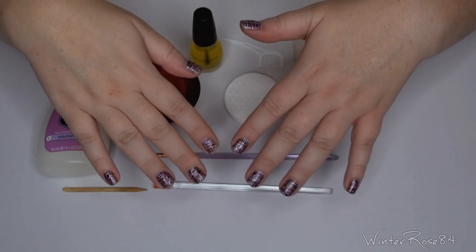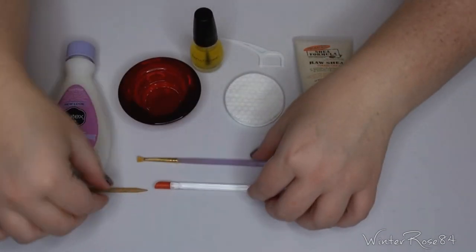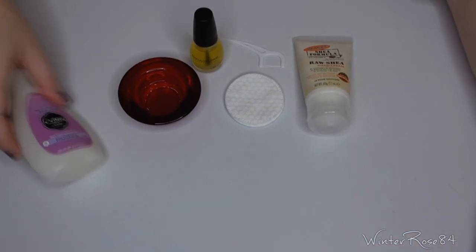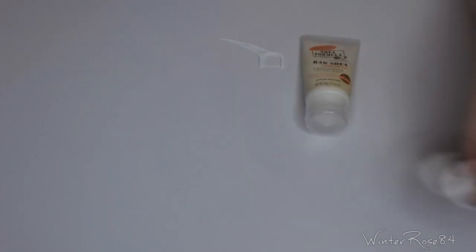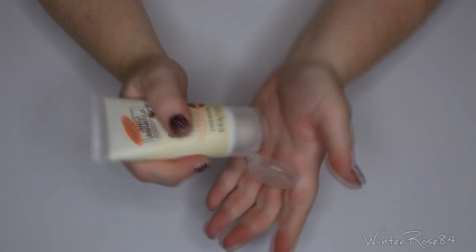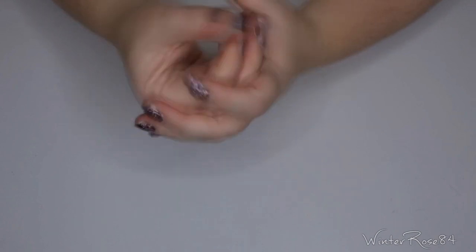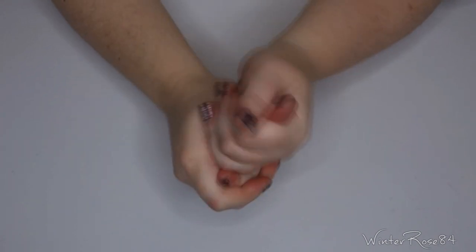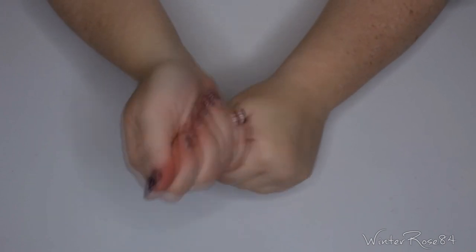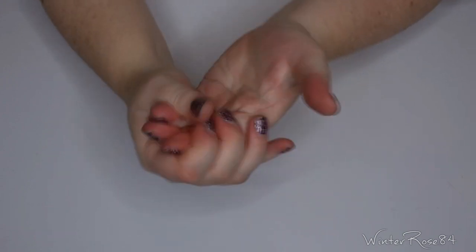This video is to help you remove them. First, before I do anything, I'm going to put all these to the side and apply some hand cream, because when you're using acetone or nail polish remover it can dry out the skin. I like to apply a hand moisturizer just before I remove anything to help my cuticles not dry out.